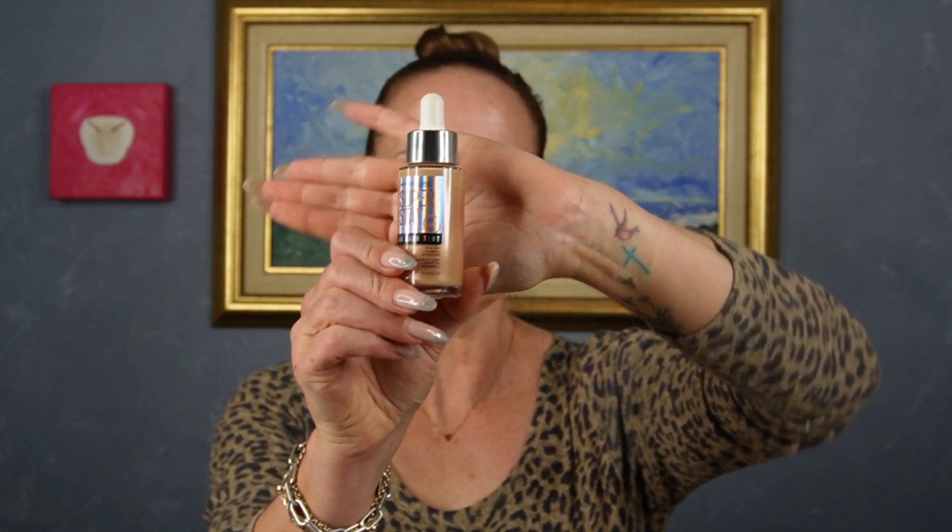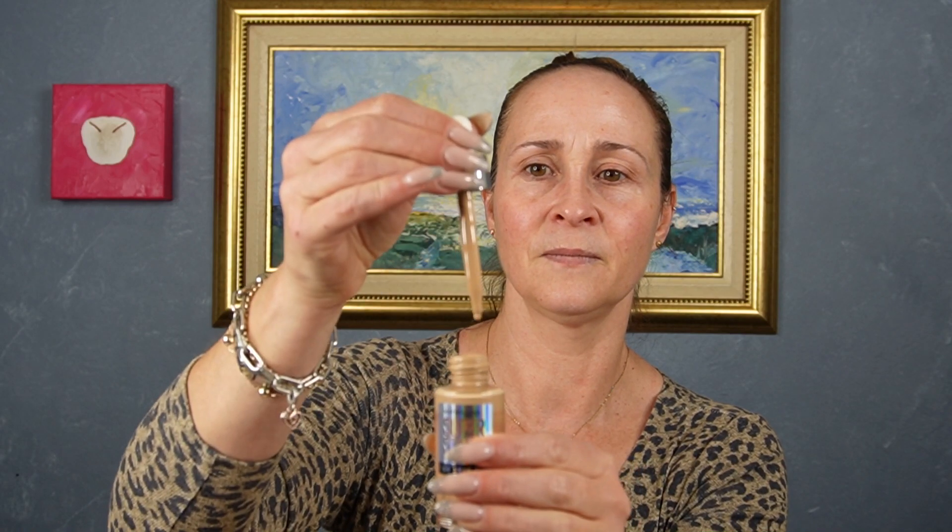Right off the bat, it comes in a lovely glass container with a dropper applicator — looks quite interesting. This product is infused with vitamin C, and they say that after about four weeks of use you should start to see the benefits of the vitamin C. So without further ado, let's get this stuff on my face.